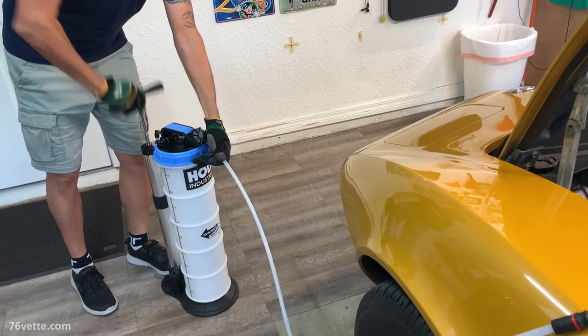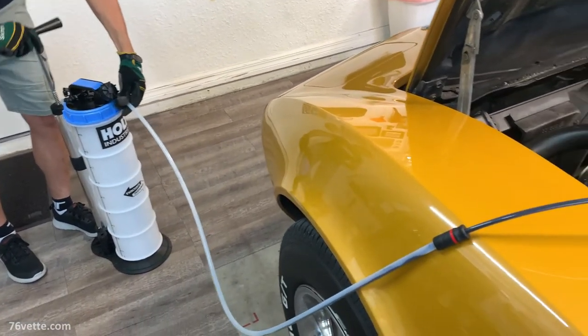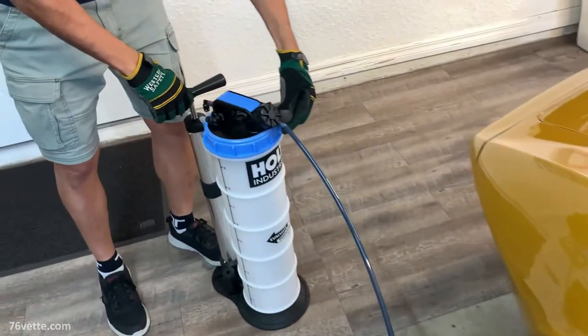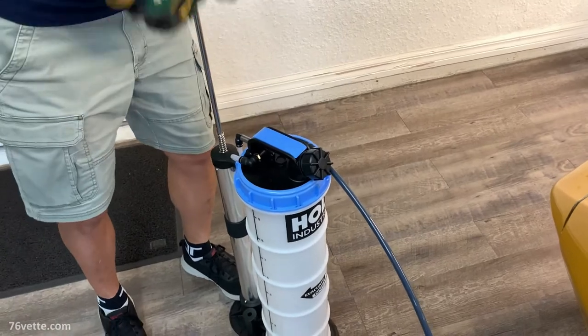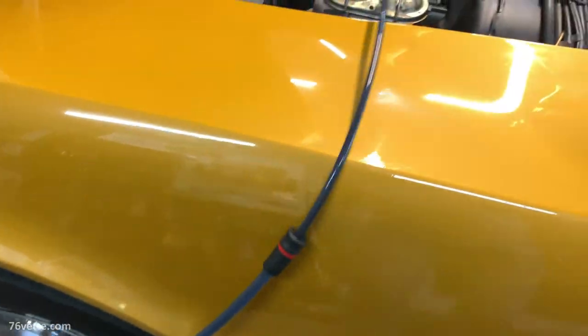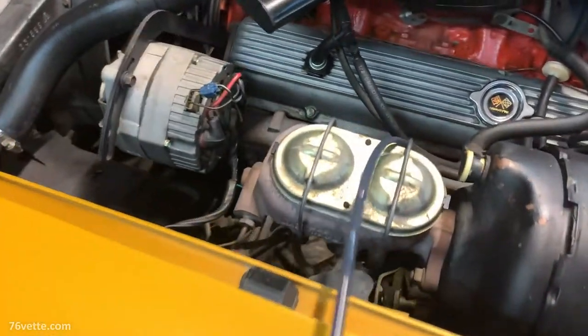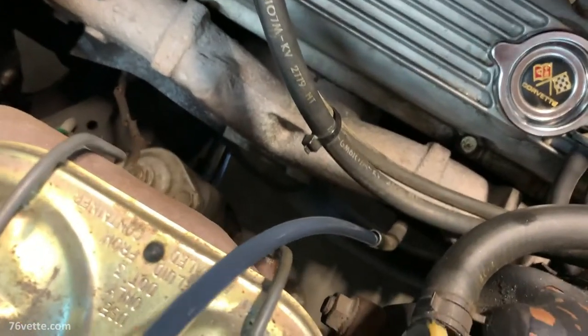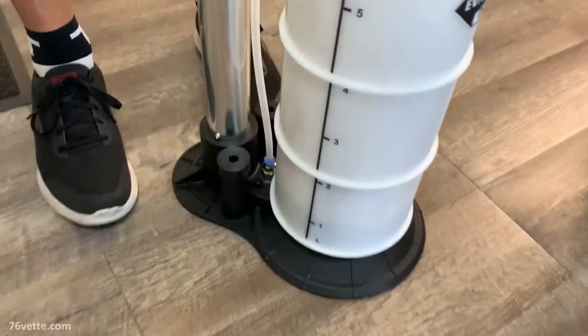So you start pumping the extractor and there it goes — the old motor oil is sucked into the holding tank by vacuum. You build enough vacuum by pumping, and then it just takes over and keeps extracting the motor oil, or any fluid for that matter.